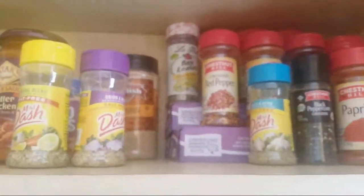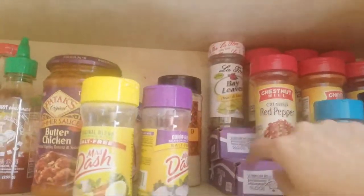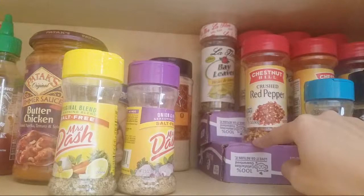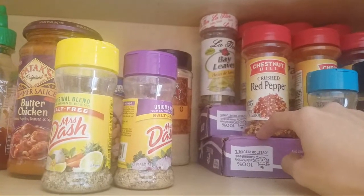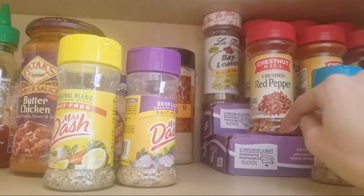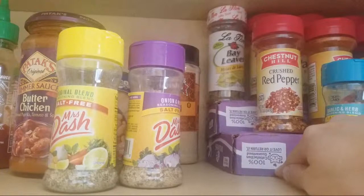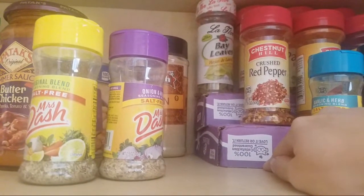I have way too many spices! So if you guys have any little kitty food boxes, or even juice cases — the cardboard ones — you could cut it in half, make it flush around the edges, and use it as a spice rack. I'm too lazy to go outside and buy one.